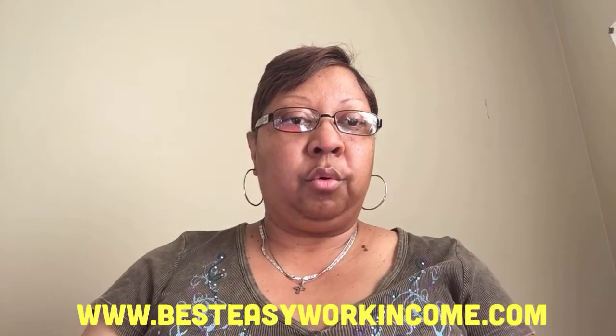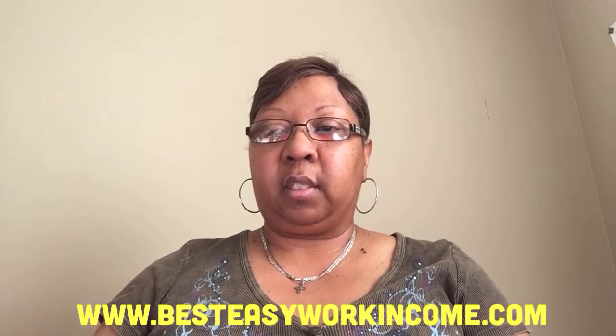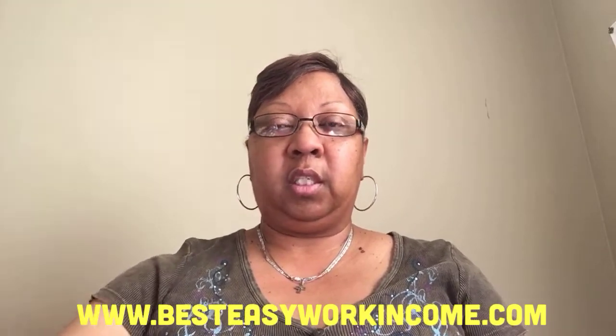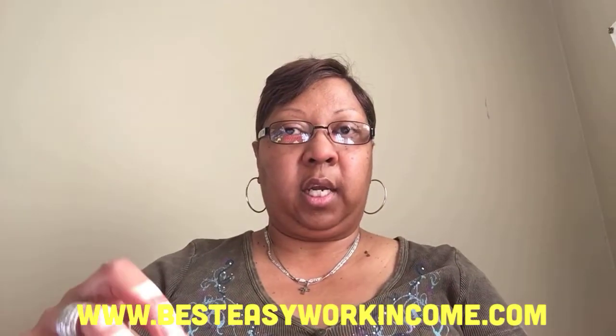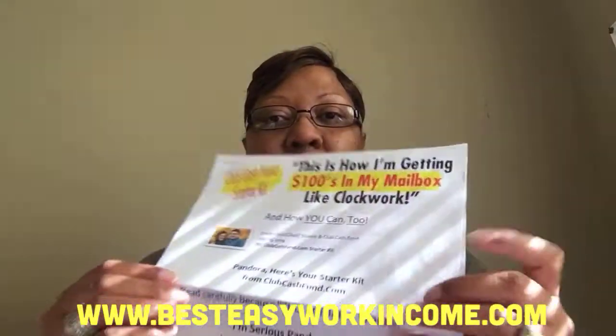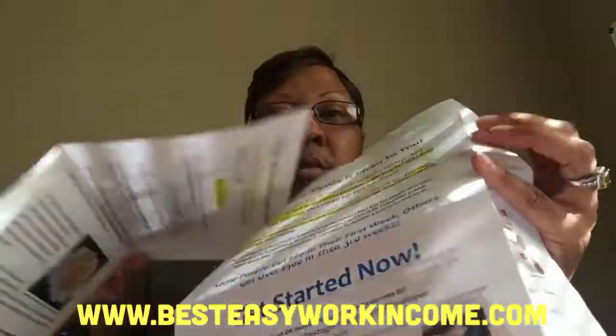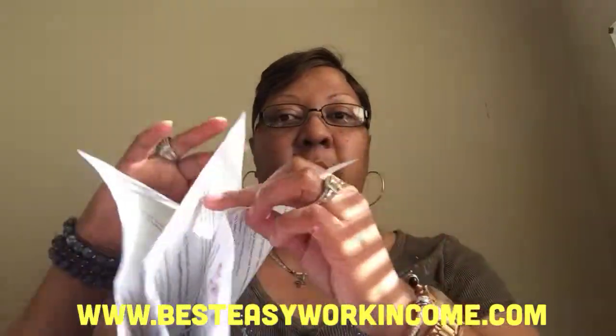Let me show you what they send in the mail, because I think that's the first thing people want to know — when they send the kit, what is in it? It's going to look like this. You get a little envelope, and in it they're going to send you three pages, all stapled together, and it's front and back.